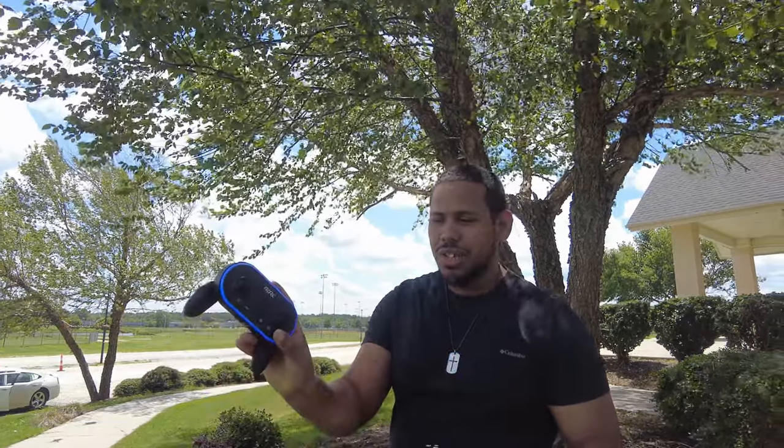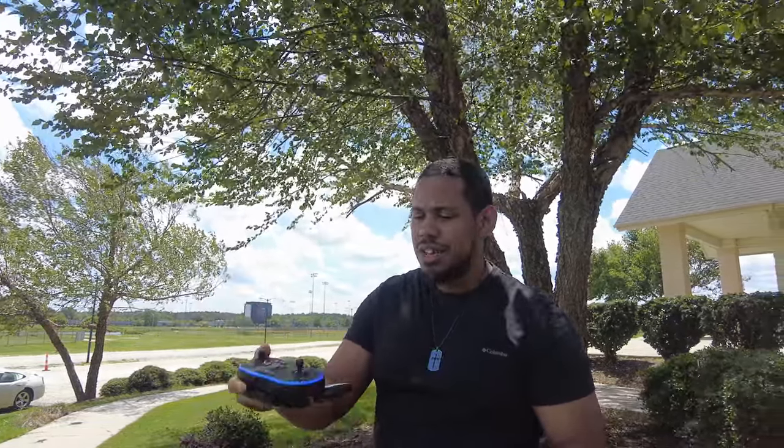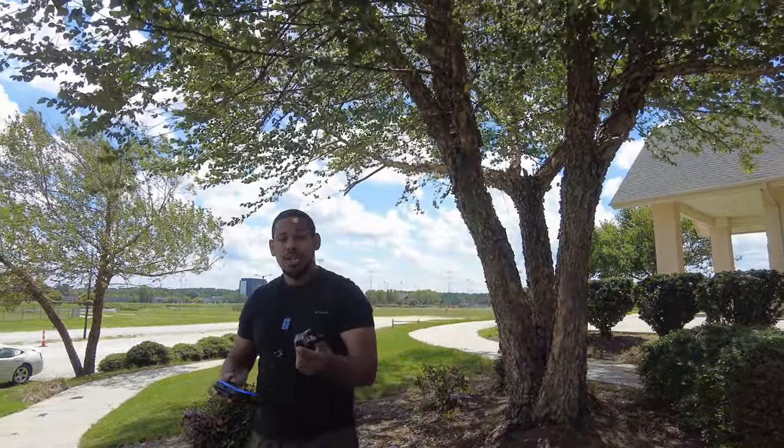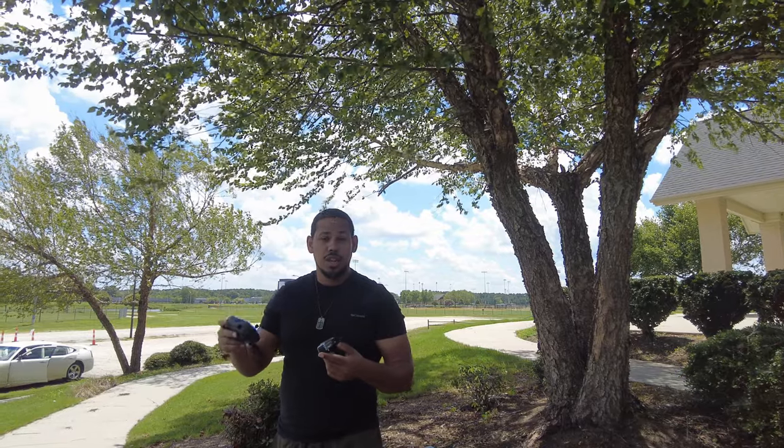The cool thing is the controller. I really, really like this thing. It looks pretty awesome, you know what I'm saying? But back to the point at hand — we're gonna try to get this thing up in the air and see how far we can get it out.